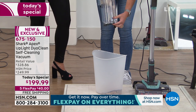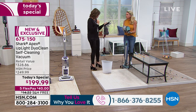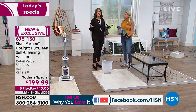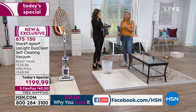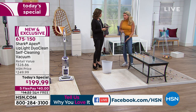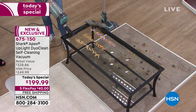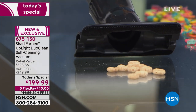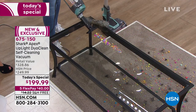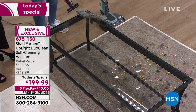Good morning to those watching. Someone mentioned their mom owns a Shark Rocket — it works great, but the Apex is best of the best. When you see 'Apex' next to any Shark product, that means top of the line — everything thrown in. You're getting the best of the best at just over 10 pounds, with 50 percent greater suction. Even in handheld mode, with all these included attachments, this is floor-to-ceiling cleaning.